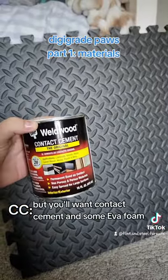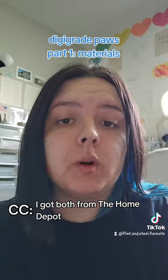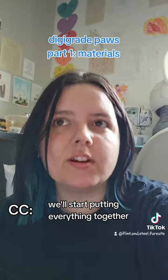I already have these, but you'll want contact cement and some EVA foam — I got both from Home Depot. Don't forget your hot glue, but this should be everything. We'll start putting everything together in part two.